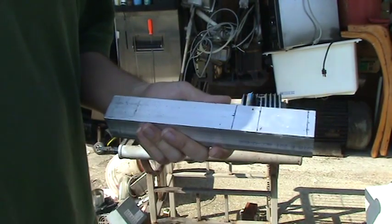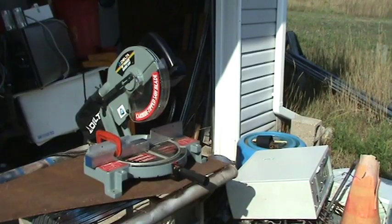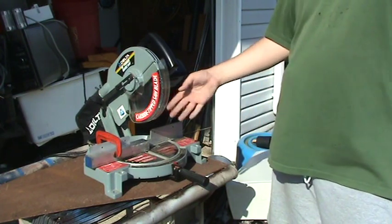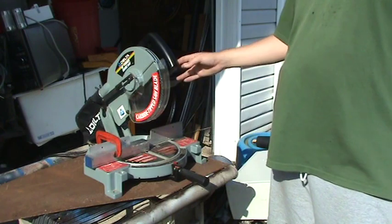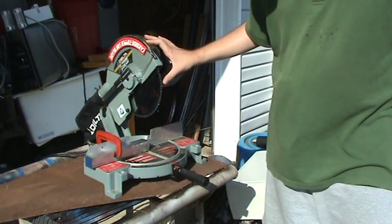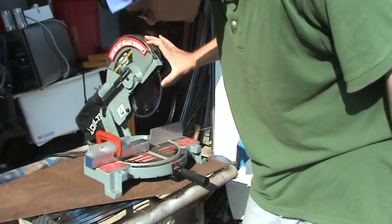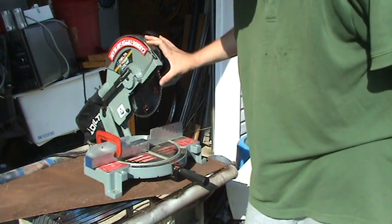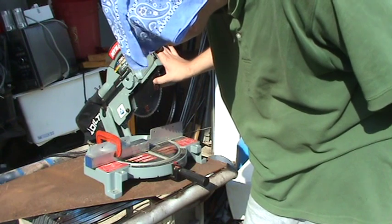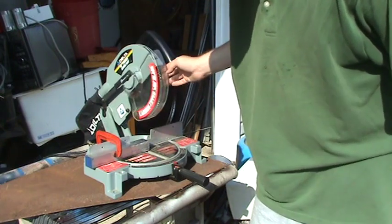So we gotta go and get the saw and cut this thing out. Now this is my saw. The nice thing about cutting aluminum is you don't need a real nice saw - you just need any standard miter saw. This is a 10-inch Delta miter saw. The blade is somewhat special but you can usually find these at your local home center. It's just a fine-tooth carbide-tip blade. You can probably get away with a steel blade but it gets kind of dull pretty quick.